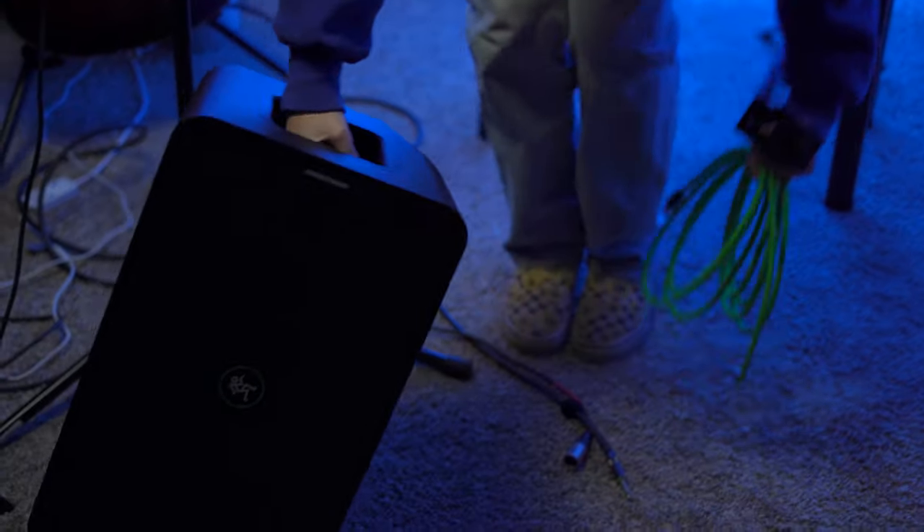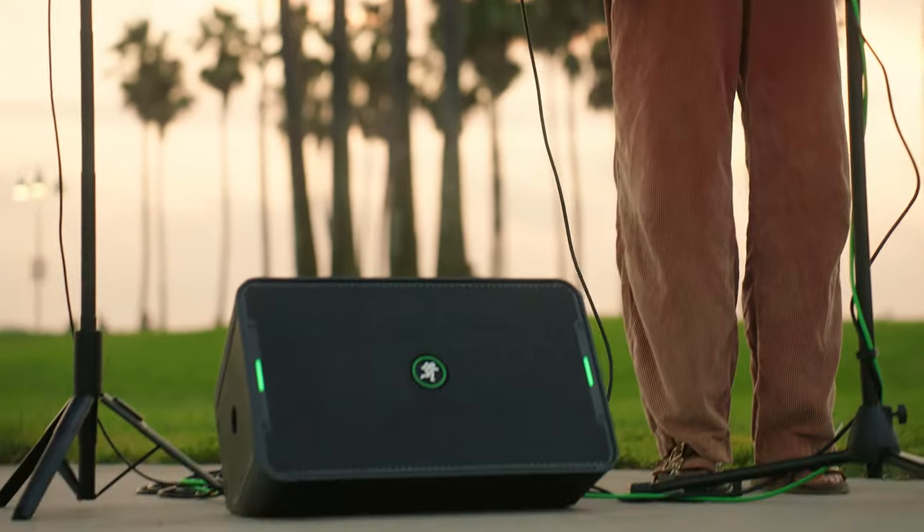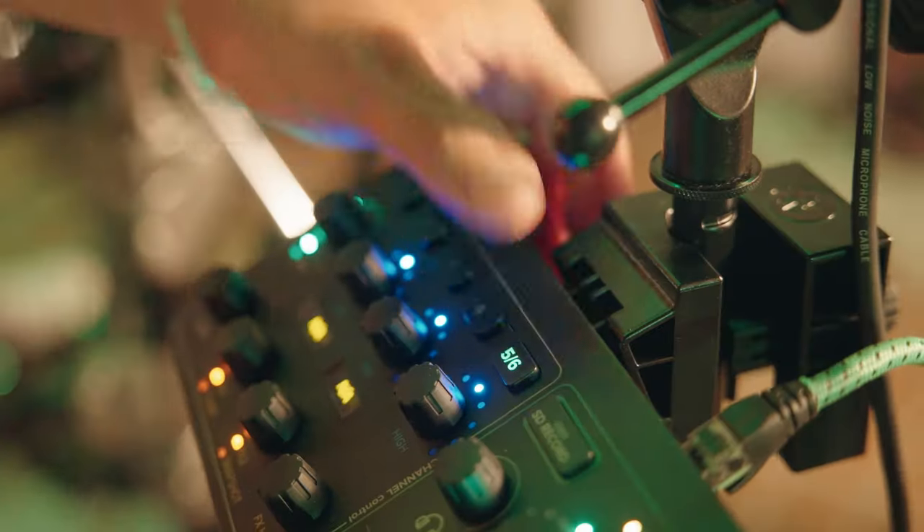Showbox offers 12 hours of battery life on a single charge. Weighing only 25 pounds, the Mackie Showbox lets you carry your whole rig in one trip. Whether you're a solo artist, part of a band, or hosting events, the Mackie Showbox ensures that your performance stands out.